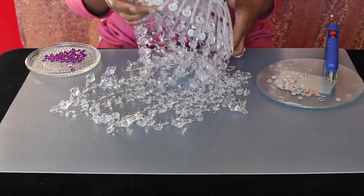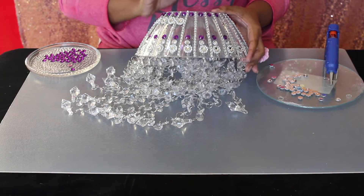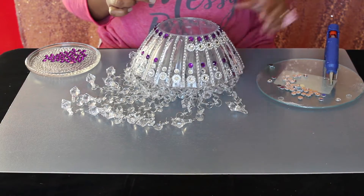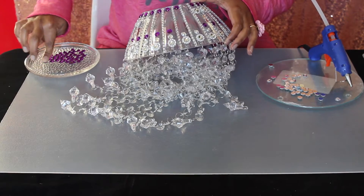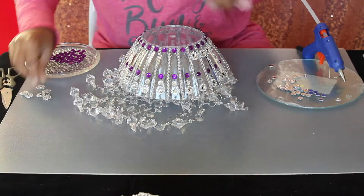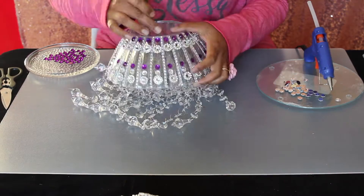I completed this off camera, but let me show you what I did. I glued flower ribbon pieces first. At the top of the bowl I added a purple rhinestone, then above the flower piece I glued a white rhinestone, and above that another purple one. For this, add glue on the sides of the edges instead of inside the groove, as the flower part is bigger.